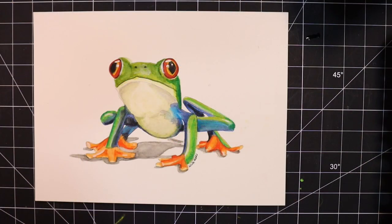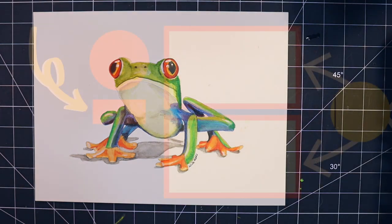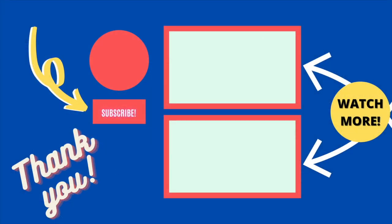Alright, we're all done. I love how this little guy turned out. Let me know in the comments below if you followed along. Thank you so much for watching this video and please consider subscribing to see more tutorials like this. See you in the next one, bye!